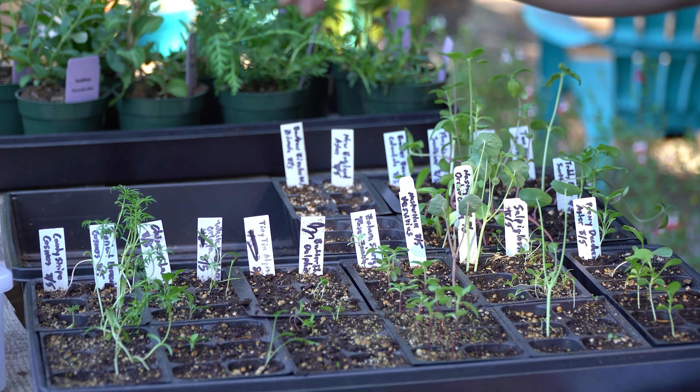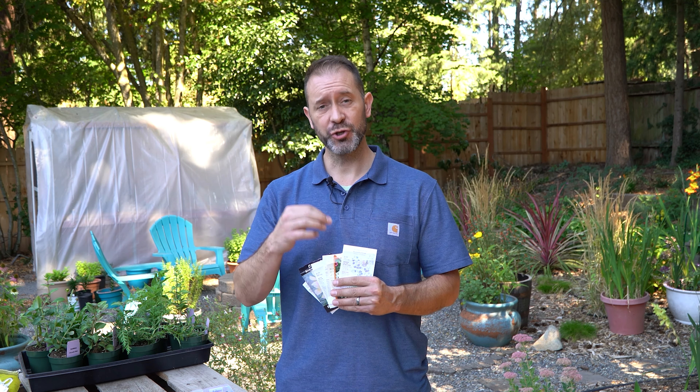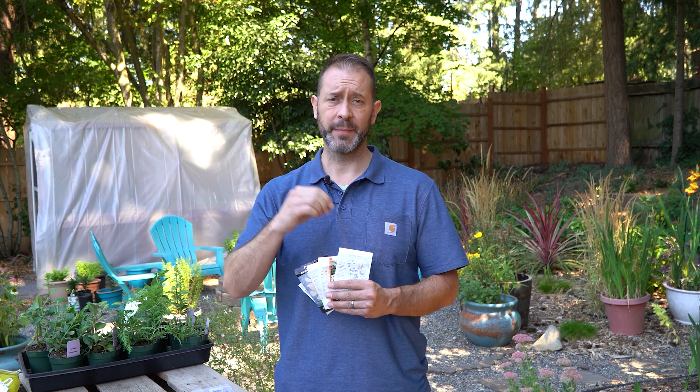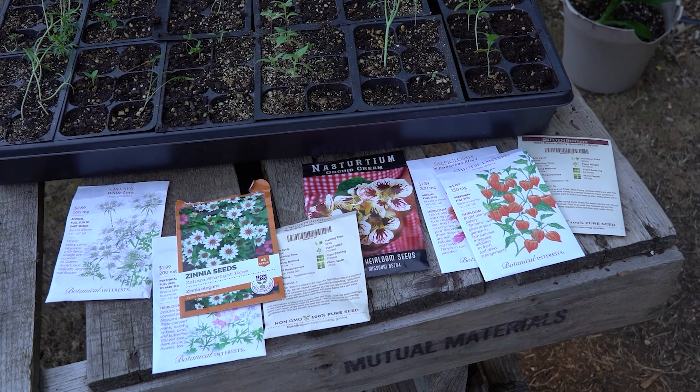We're going to plant them over in our terrace area right behind us here. If you want to see the previous video from about a month ago — August 4th — that's when we filmed the planting of these seeds and went over each seed, what we're doing with it, and the name. So if you want more information on the seedlings and how to plant them, go find that video — we'll leave a link down below.